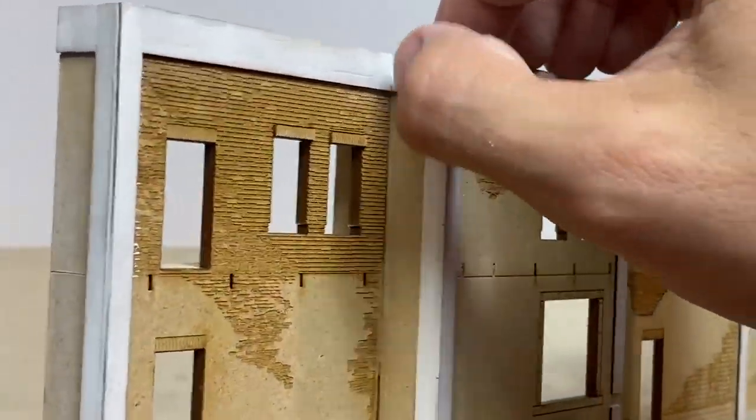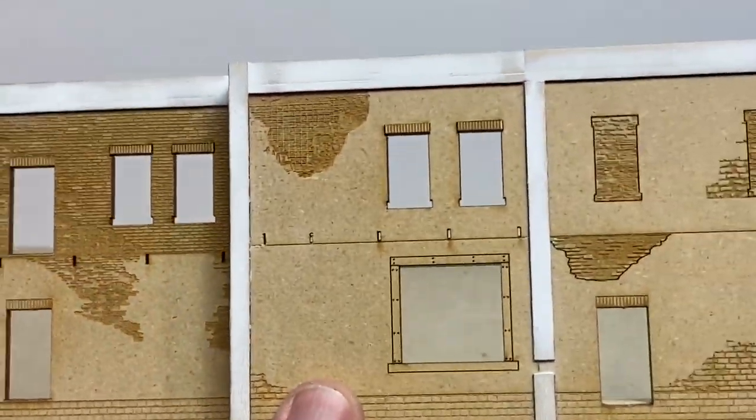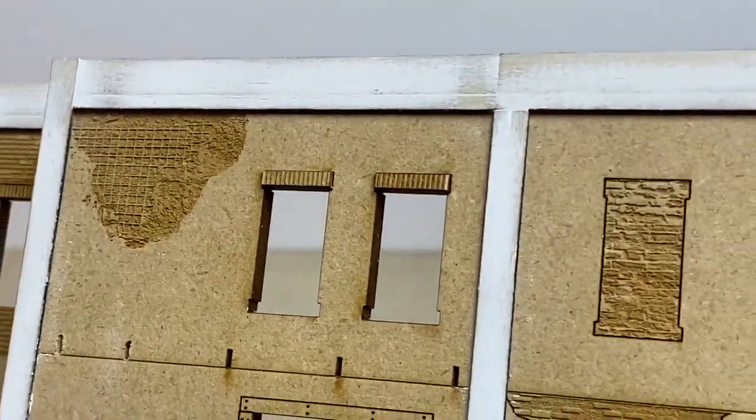Just a few more touch-ups to address. There are a few little marks and nicks that I'll end up filling in and smoothing out, but pretty content with where it's at, and it's ready to get paint.